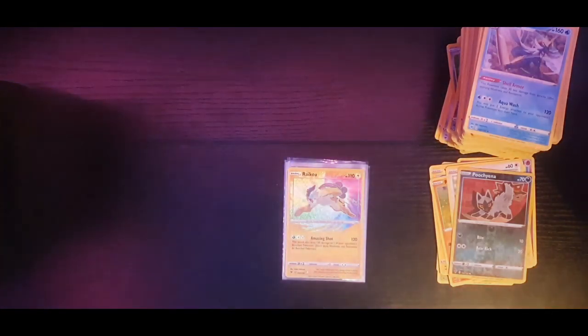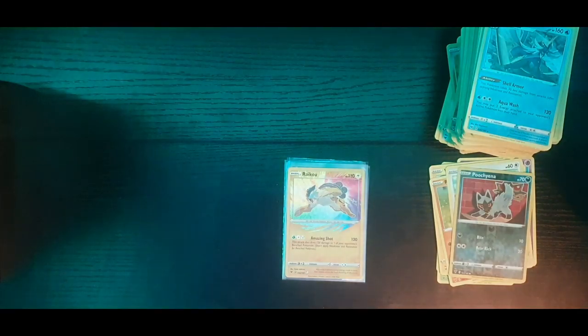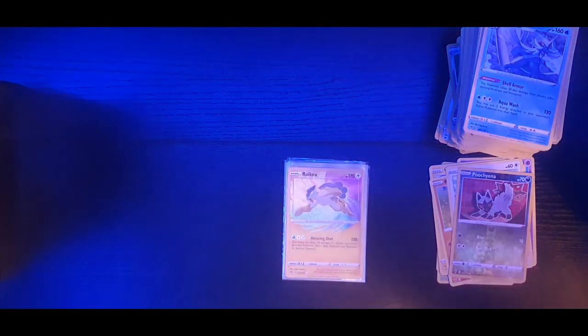Not too bad - some good pulls, we'll take them. Anyway guys, if you enjoyed the video do leave a like and subscribe. The next video will be out a week from now for the Pokemon cards. I'll catch you in the next one - I appreciate it!